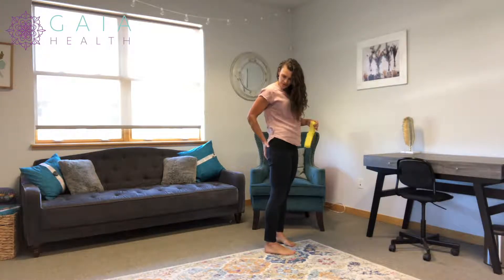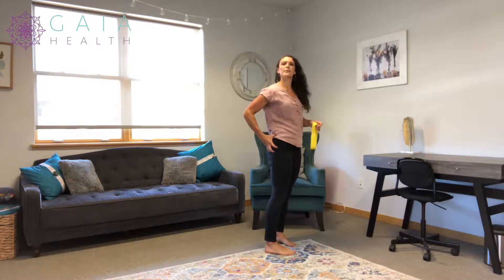The bigger muscle, the glute max, does a little bit of a different role. The glute medius does more hip stabilization.